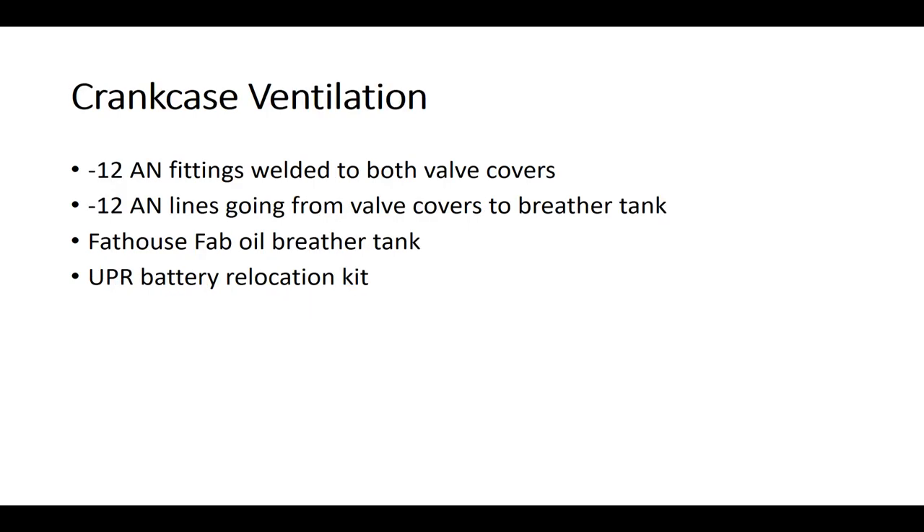For crankcase ventilation, when you build an engine with larger ring end gaps like I did and it's under boost, you probably want better crankcase ventilation. I'm venting the crankcase through both valve covers — I welded dash-12 AN fittings to each valve cover (I have aluminum valve covers which makes this easier), then running dash-12 AN lines from each valve cover into a large breather tank. I went with the Fathouse Fab oil breather tank, which is pretty nice. That goes where the stock battery is, so I installed the UPR battery relocation kit.